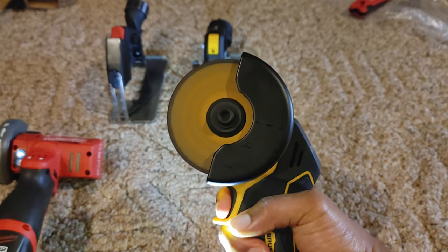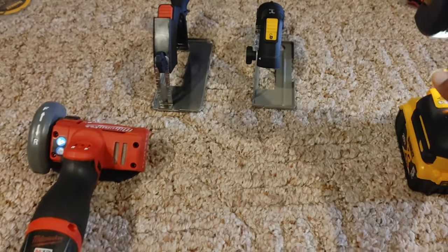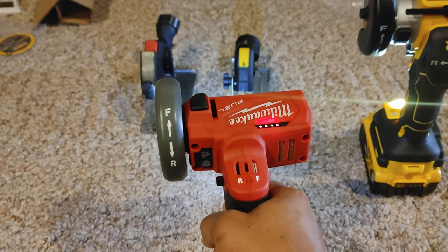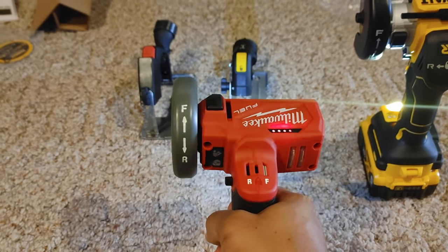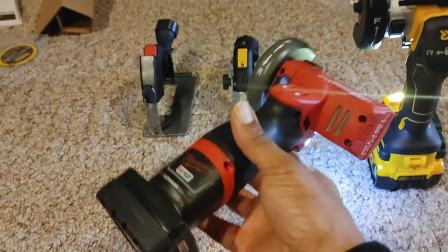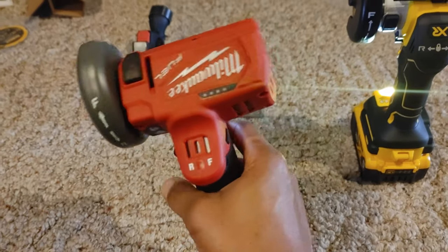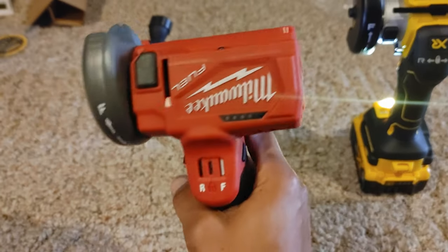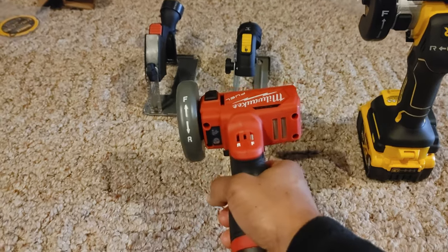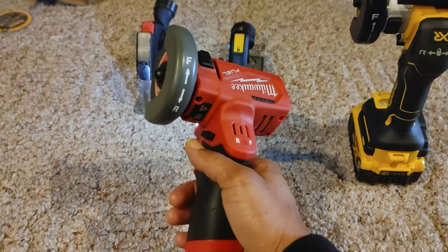Going back to the sound test, let's pay close attention to the brake as well. The DeWalt sounds clean. Now the Milwaukee — there's an extra sound that kicks in, which is ironic because it wasn't doing that with the four amp hour battery that wasn't fully charged. This thing really likes six amp hour batteries or fully charged ones. It sounds terrible, and the brake is noticeably different.